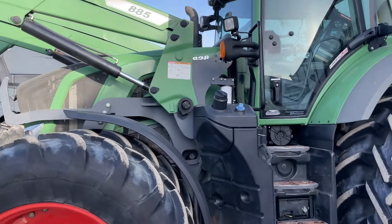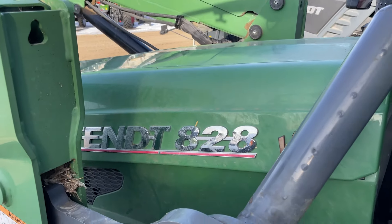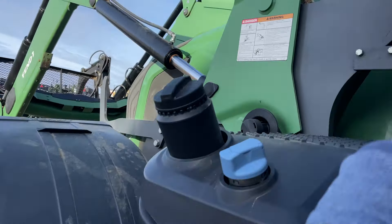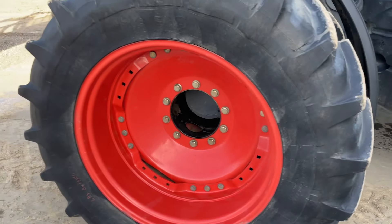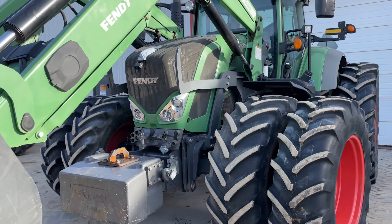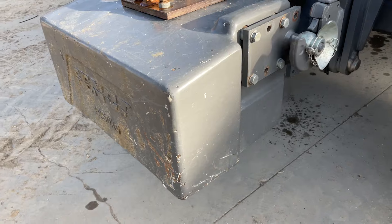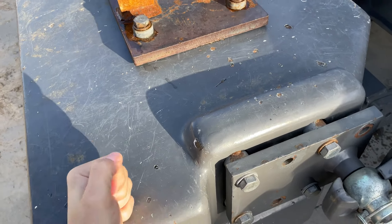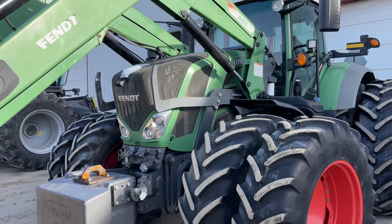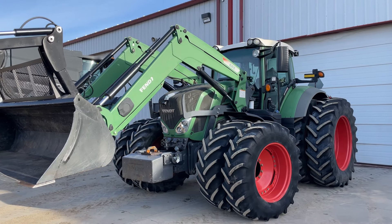This is a Fendt 828. We can see a front end loader on it, it has front and rear duals, and it has a big 1,250 kg front weight on it. And that big front end loader on these 800s — this might be the meanest looking tractor.